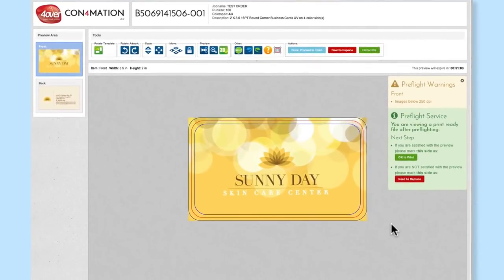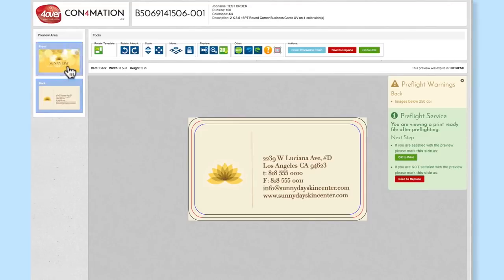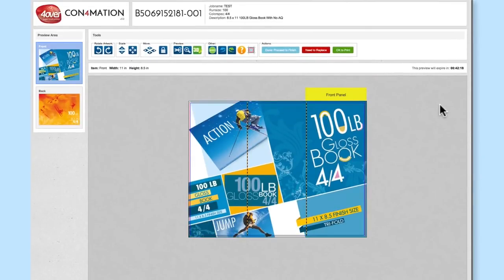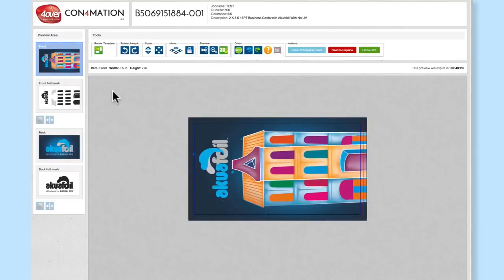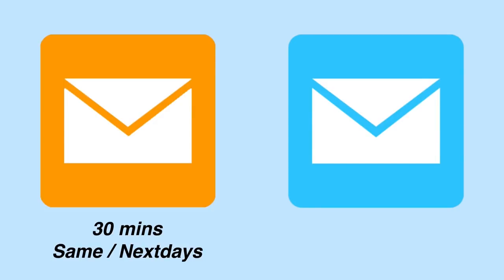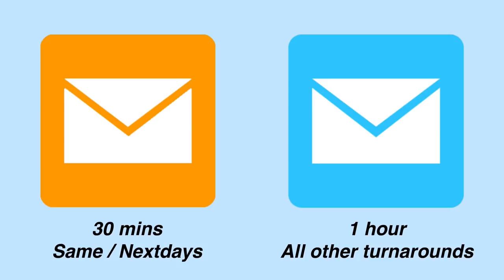With the Four Over confirmation tool, you have the opportunity to review your files one last time before they're sent to print. Most orders qualify for a confirmation preview, which is emailed with the subject line 'Previews Available.' After you receive this email, you will have a limited time to check the preview: for same day and next day orders, up to 30 minutes; for all other turnarounds, up to one hour.